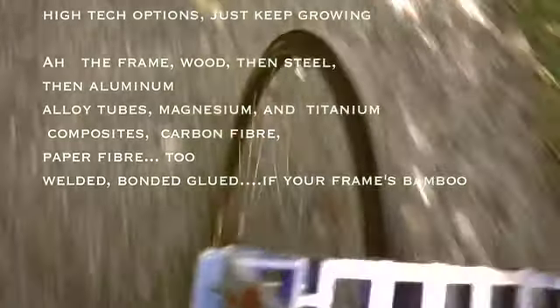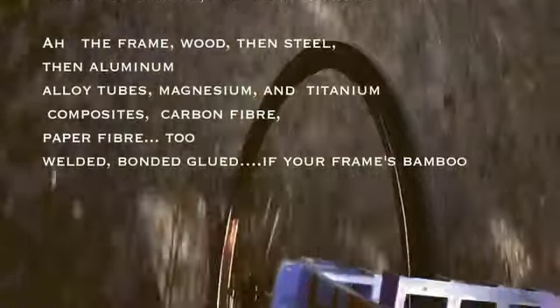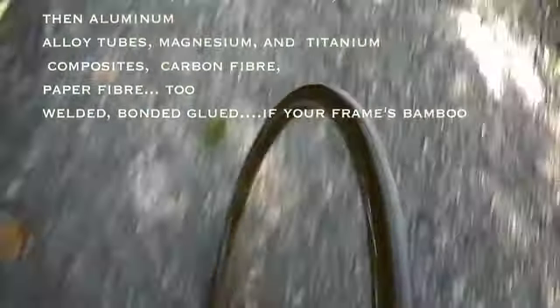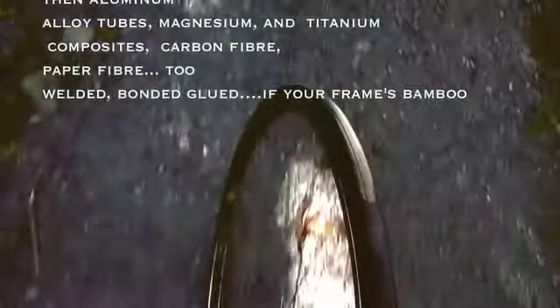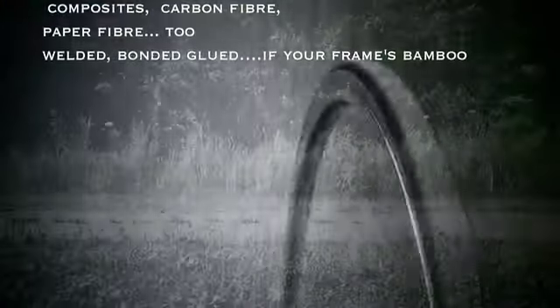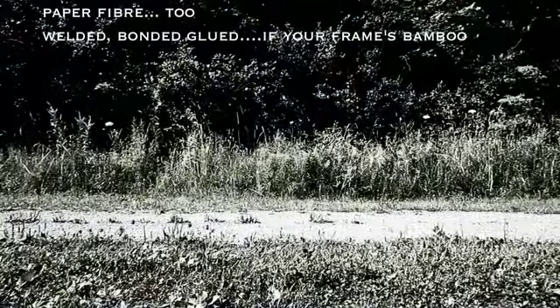The frame of wood and steel, that aluminum. Alloy tubes, magnesium and titanium. Composites, carbon fiber. Paper fiber too. Welded, bonded, glued if your frame's bamboo.